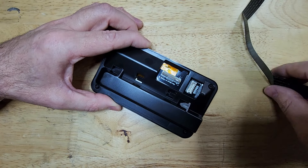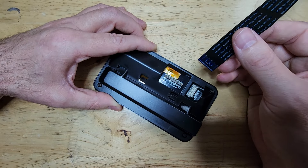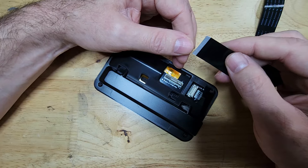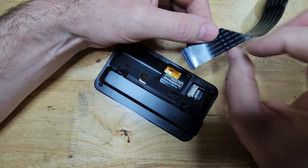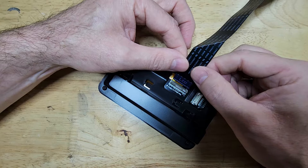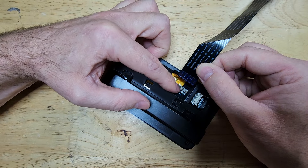Once it is tipped up, you can remove the cable that's currently in it and install the new cable. To install the new cable in the correct orientation, you'll see you have contacts on one side, and then it says LCD on the other side. The side that says LCD should be the side that faces the brown latch.